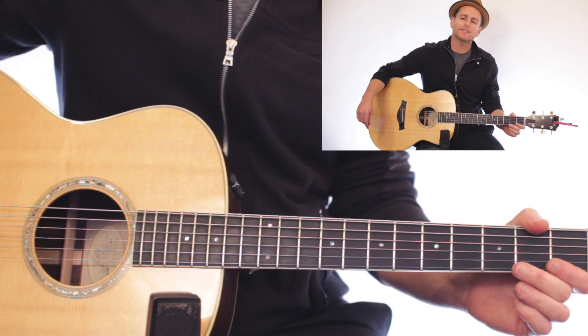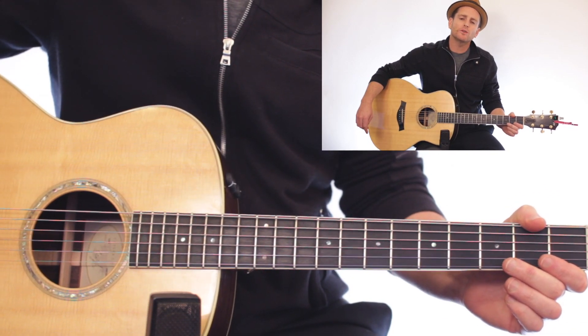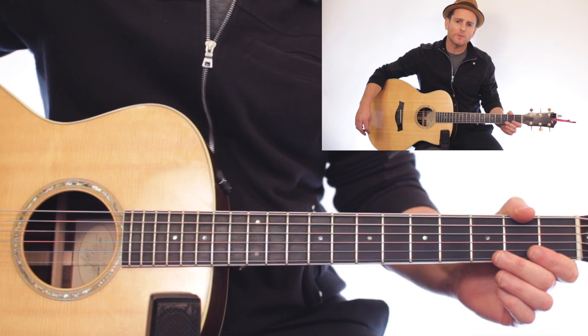Mike Binder here with MGB Music Lessons. I'm going to show you how to play Wolves by Selena Gomez and Marshmello.